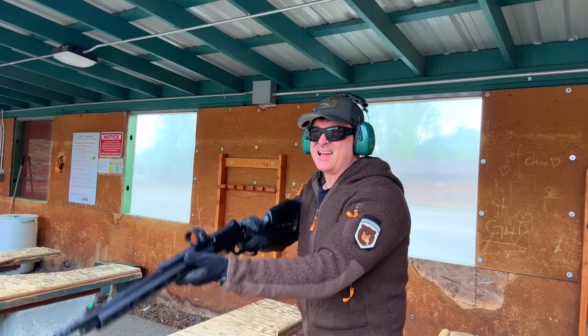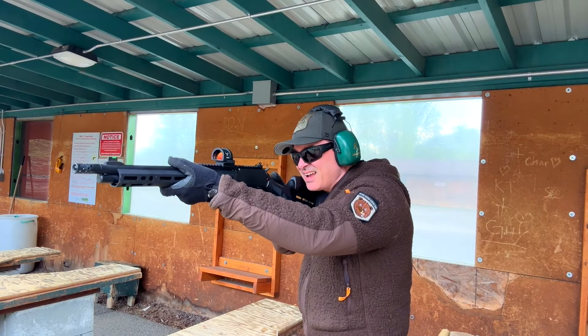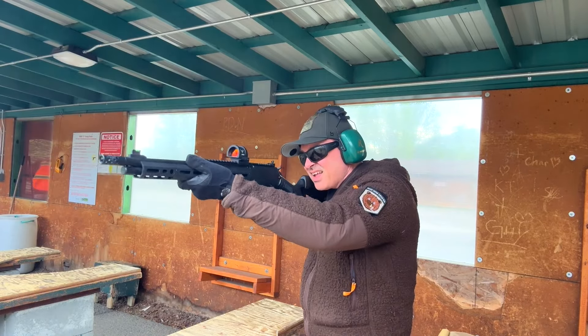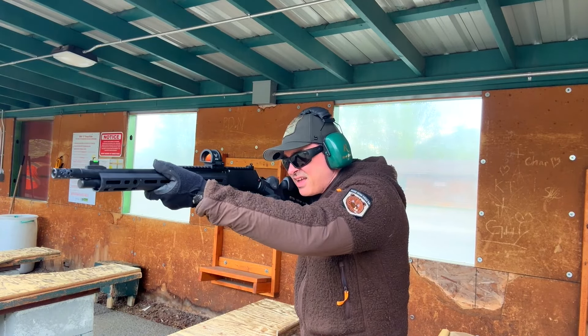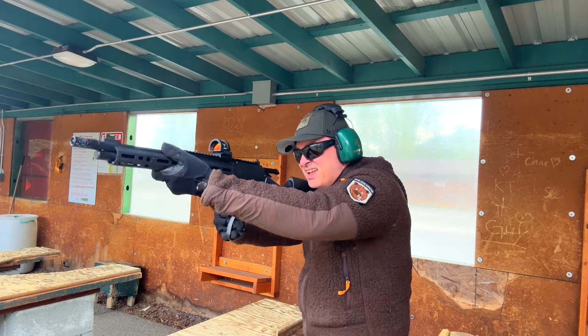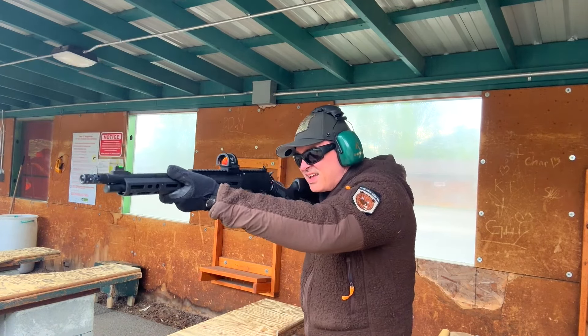It's fairly accurate — I'll do another video to test accuracy properly, but these are always accurate out to 100-200 yards. I was just hitting paper at 50 yards. I've got this Sig red dot on it and I was getting a decent group, even just aiming for the paper itself without really trying.